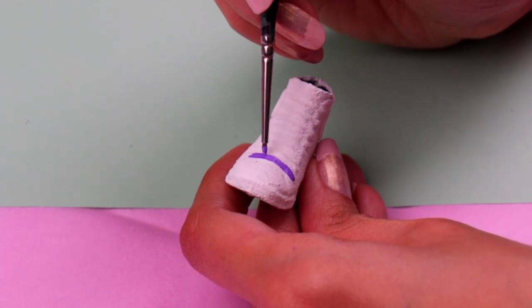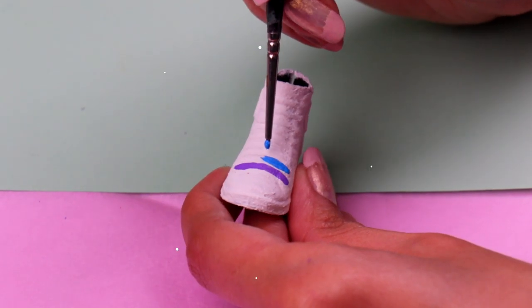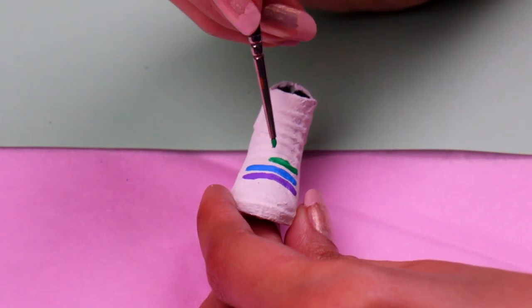Let's give those sneakers a rainbow touch by painting the shoelaces. The first one is going to be lilac. The second one is going to be cornflower blue — I really like this color, it's just so pretty. And for the third one, we're gonna use some Kelly green.